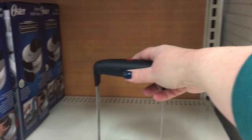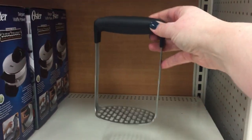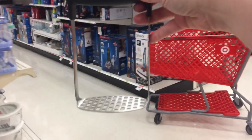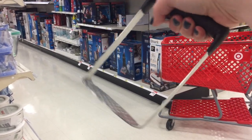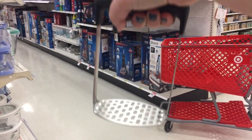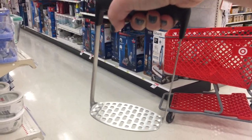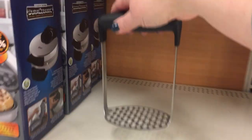This is an interesting design. This is a potato masher — or a potato ricer, depending on what you would call it. It's an interesting design because it is more of a rectangle, designed so that you can really put weight on it if you wanted to. You could really use your body weight to use this, and it seems very strong.